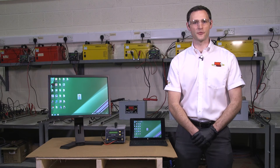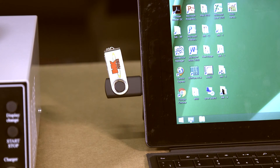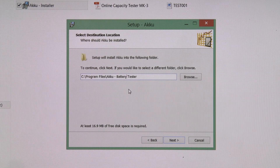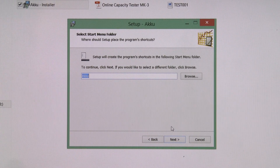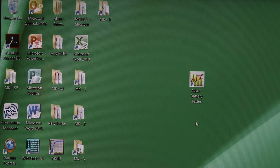Before you are able to produce your battery test reports you will need to download the MK70 software. This software along with a user manual is available on the USB stick supplied with your tester. To install, simply double click on the install icon and follow the automatic installation process. There is one alteration required during the install process: on the screen tab titled select destination location, highlight then delete the words 'program files only' and replace with 'desktop'.